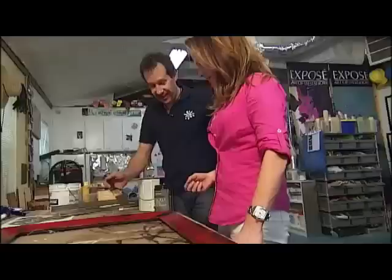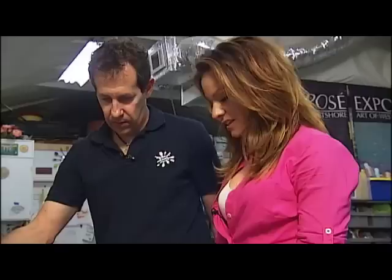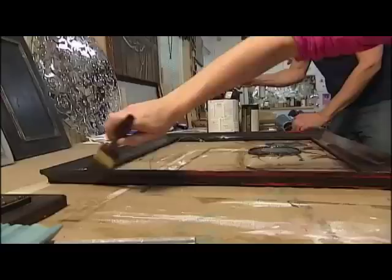Okay, I want to add some age to this piece — make this frame look old. So we have the black paint, which is the final coat we're putting on the frame. What do we have to do to make it crack deeply? We want it to be fairly thick and we don't want to overwork it — just put it on and move on. Full coverage.